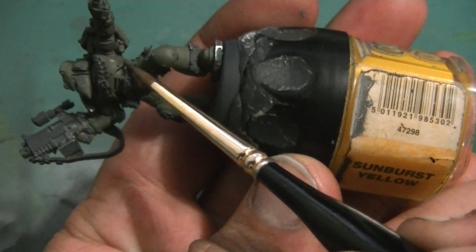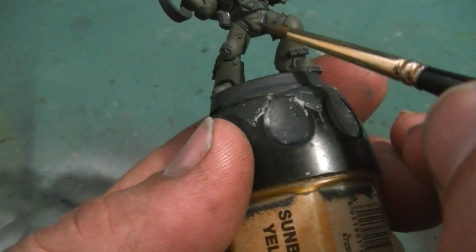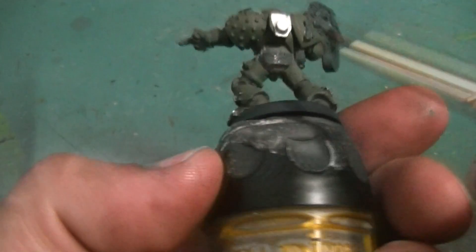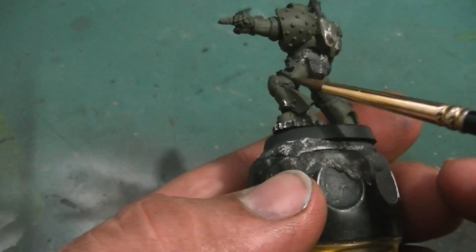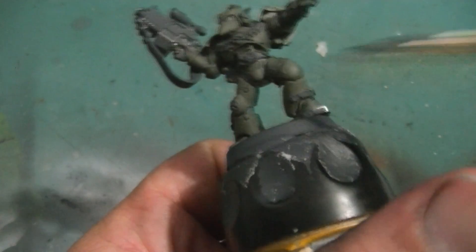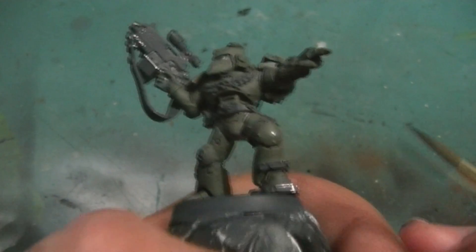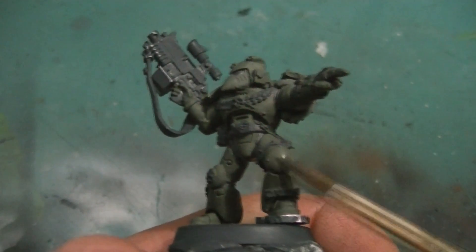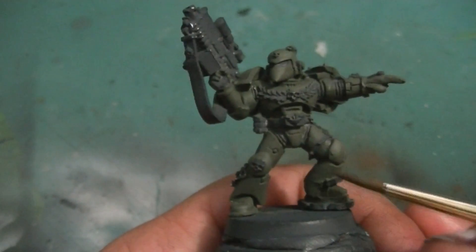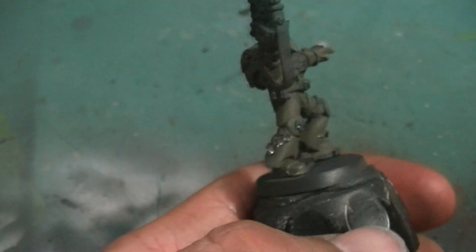A good way to go about doing this is using a lamp or a light at a 45 or 90 degree angle, and this will help you get an idea of where the actual shadows or the highlights should go. Another thing you can do is take a photograph of the model, upload it onto your computer, and keep looking at that for reference. I don't do this myself — I just kind of go at it and hopefully it turns out decent.